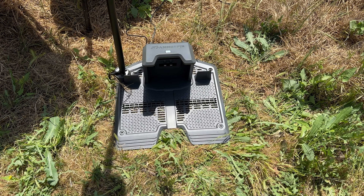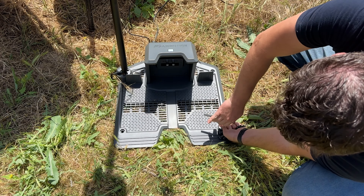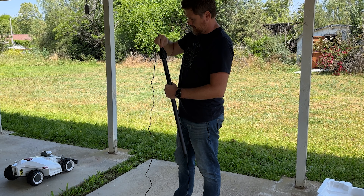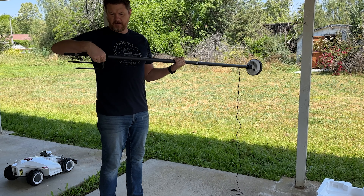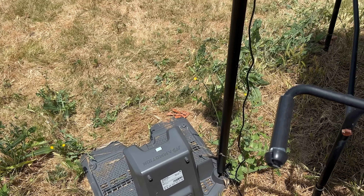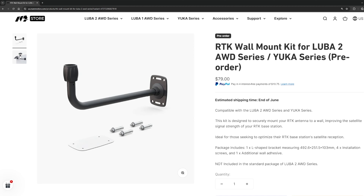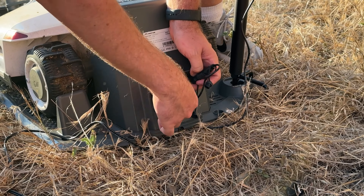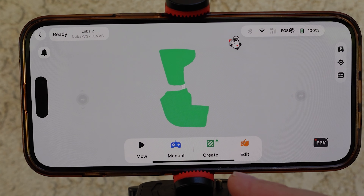Setup and install is pretty easy and straightforward. Find a place for the docking station, plug it in, and use the mounting screws to secure it down — this is important because once you set up the map in the app, none of the hardware can move or it'll throw everything off. Next, install the RTK satellite by stringing the cable through the top of the pole, connecting the poles together, then connecting the bottom ground stake. The RTK system needs a clear view of the sky — it cannot go right up against your house. They do sell a wall mounting kit to get the RTK higher and out from the roofline. Get all cables connected into the back of the dock and put the mower on the dock to start charging while you set up the app.